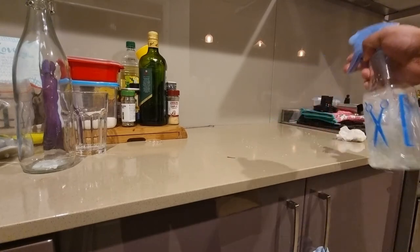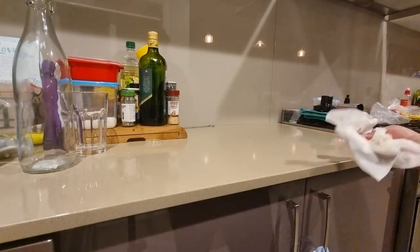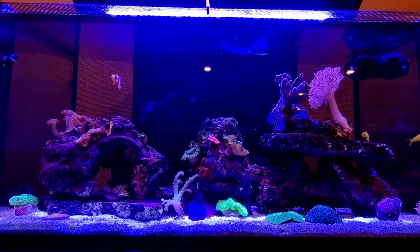Now it's time to hide the evidence and clean up the kitchen before my wife finds out what I've done to it. Hopefully there's no frying pans to the head, and I'll come out of this alive.